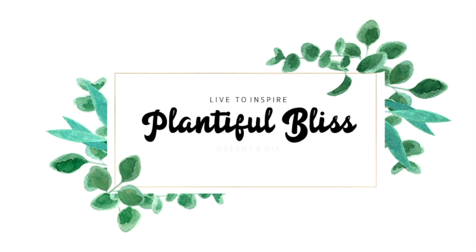Hello everybody, it's Shimei here once again and welcome back to Plentiful Bliss. If you're new here, welcome! If you've been here before, thank you so much for watching my video again. In today's video, I wanted to share what I've been up to in the past few weeks or months.